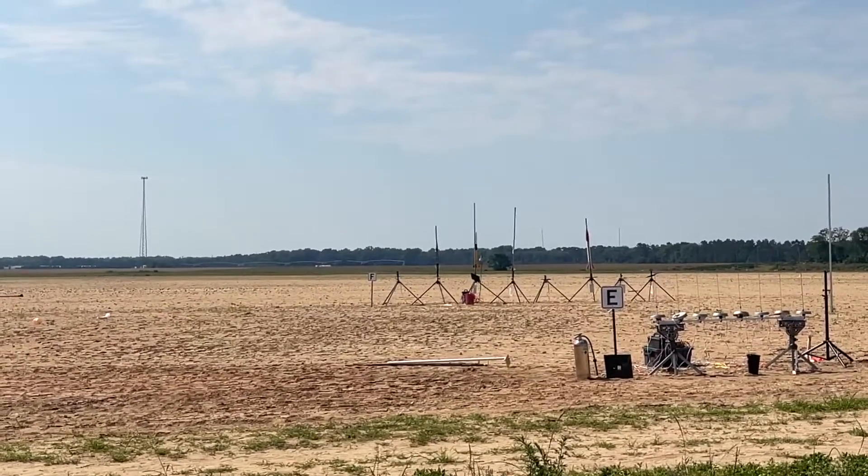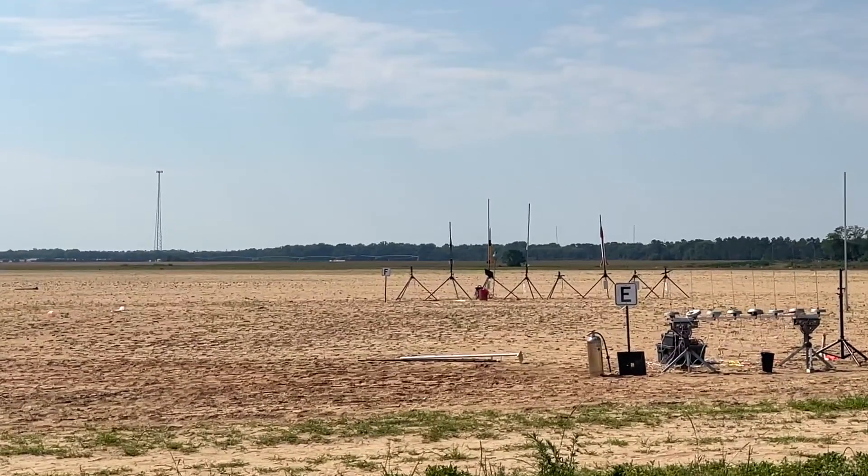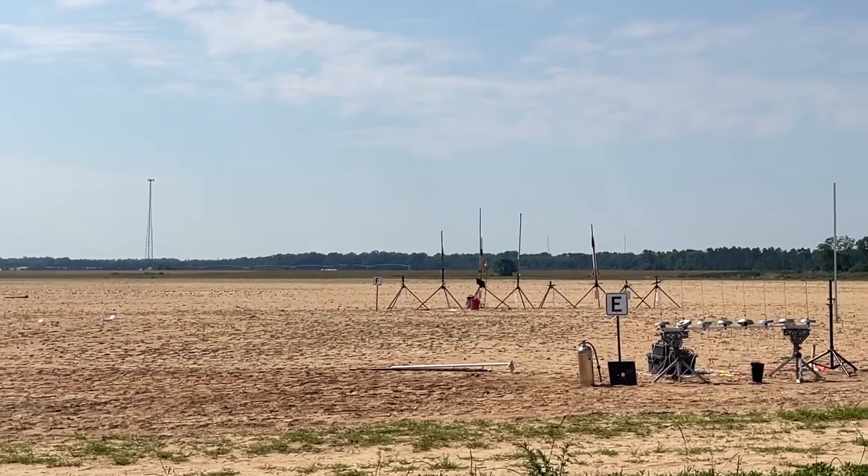Jordan, are you ready to go? Yes, John's watching. Okay, Jordan is ready to go. This is a certification flight. Good luck.